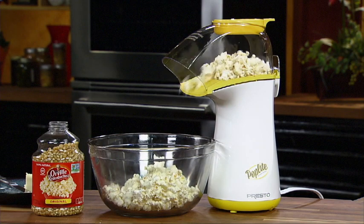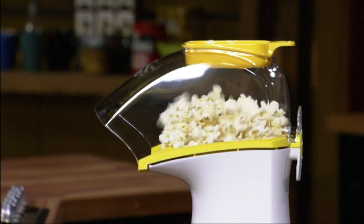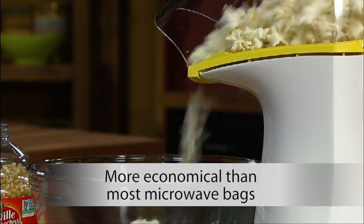Hot air popcorn is all natural — no artificial flavors or added salt. Zero grams of saturated fat per serving. And more economical than most microwave bagged popcorn.